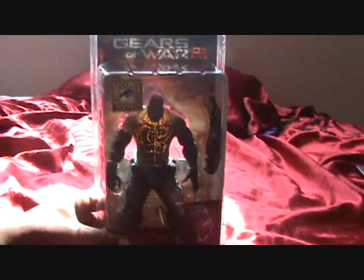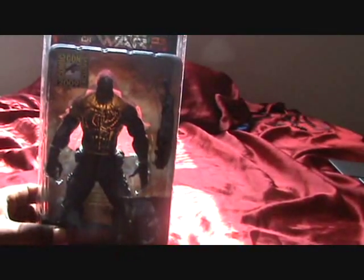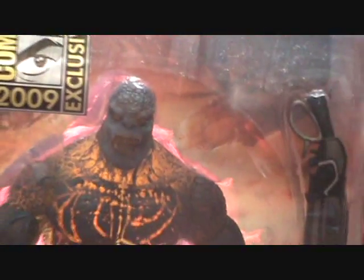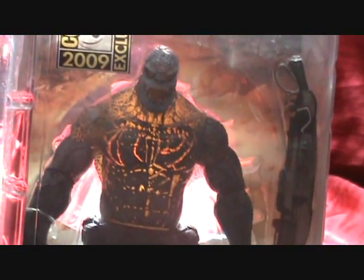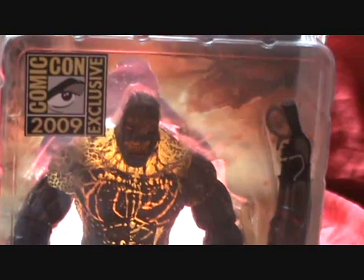Once I open him up I'll put him back up there so you can get a little look at him. That's what he looks like posed in the box with the sunlight hitting there. I have to remember there's this thing called zoom — let me learn how to use it. Better view of his face and the sunlight — it's actually any type of light, it just happens to be pretty bright today. I thought it would be the best time to do a review on the Lambent.